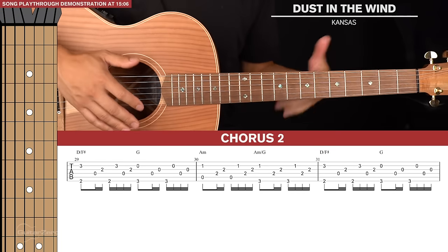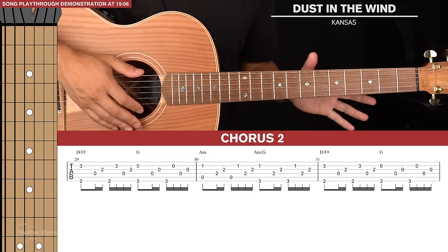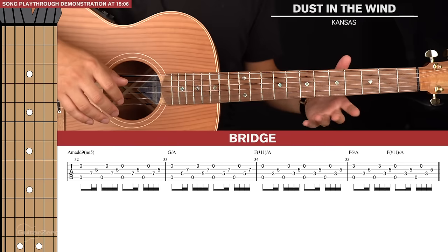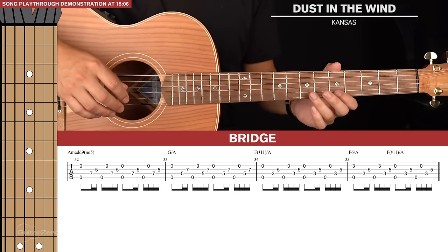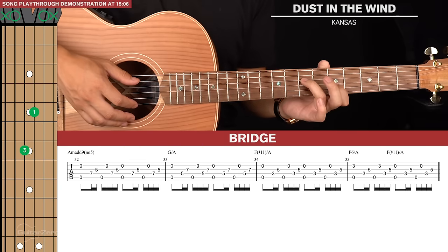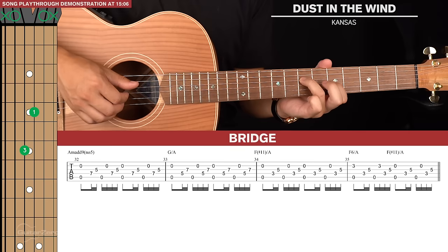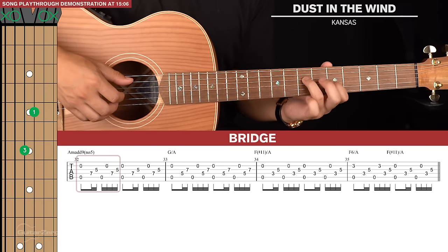For the 2nd chorus, it's almost identical — we just play the first 3 bars without the 4th bar from the 1st chorus. Then we get to the bridge, which is really cool. There's one line of tab that gets repeated over and over. We start with a shape: ring finger on the 7th fret of the 4th string, index finger on the 5th fret of the 3rd string. We play two picking patterns in this shape.